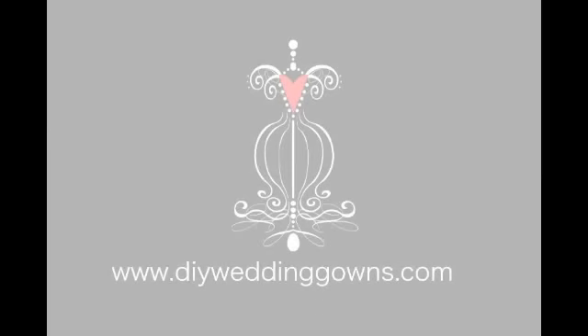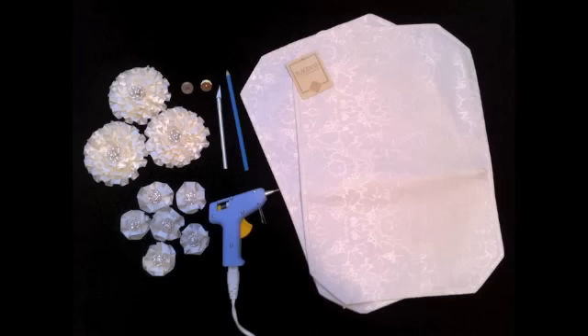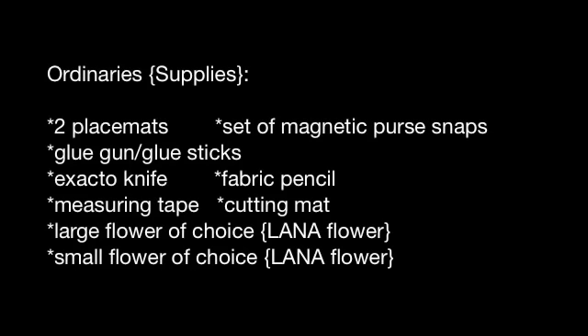Thank you for visiting DIY Wedding Gowns. This is going to be a tutorial on how to make a placemat bridal clutch. Here are the materials you will need in order to complete this project. If you need more time, feel free to press pause and review the list.